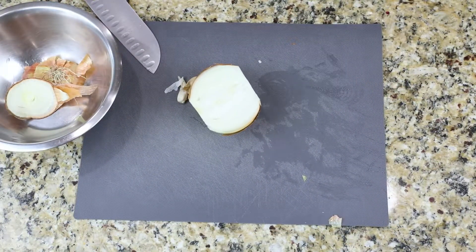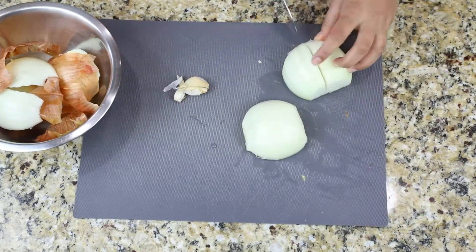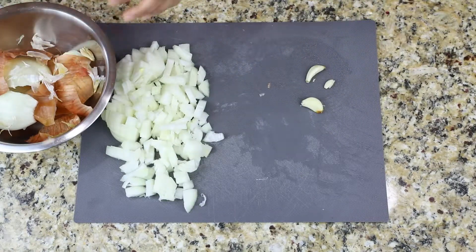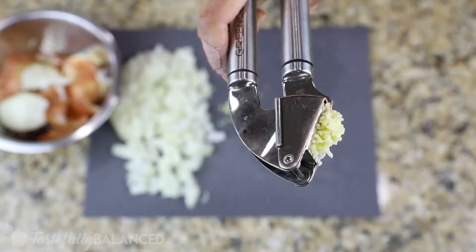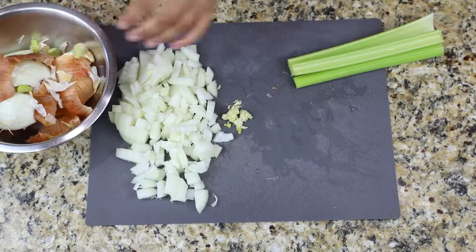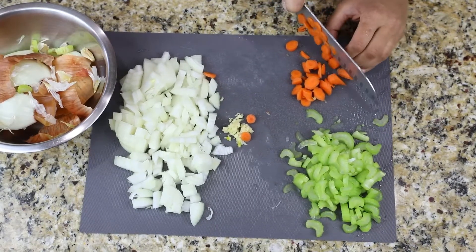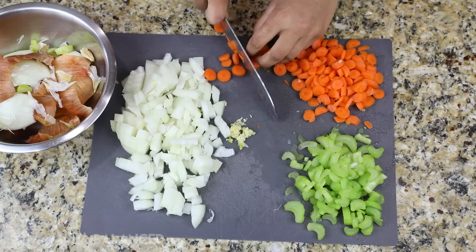I wanted to share a little bit of the prep process. I like to prep all of my ingredients and chop all of my veggies before I even get started so that I can do everything really quickly. I like to have a little bowl for the discard that I can toss in the compost after I'm done prepping. I also love to use my garlic press to make mincing garlic that much easier. Then I just chop up all the rest of my veggies, making sure they're all about the same size, which really helps when cooking the meal later on.